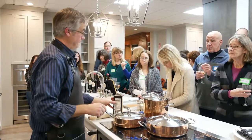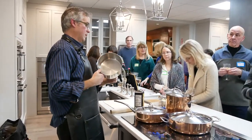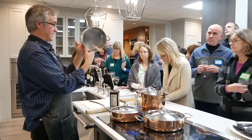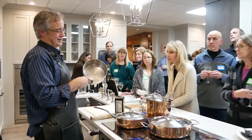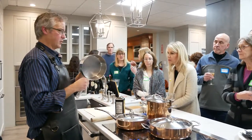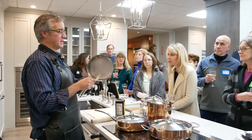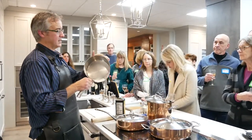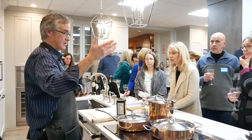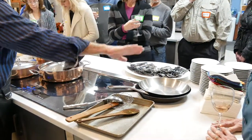With some pans like All-Clad, manufacturers put the magnetic layer within a disc on the bottom. This creates the heat source, but the downside is the sides of the pan aren't producing heat — so rice will eventually burn. When they sandwich the magnetic layer only onto the bottom, that's not ideal because you're not getting uniform heat up the sides. When you see multi-ply — three, five, or seven-ply — more plies means the heat goes all the way through.